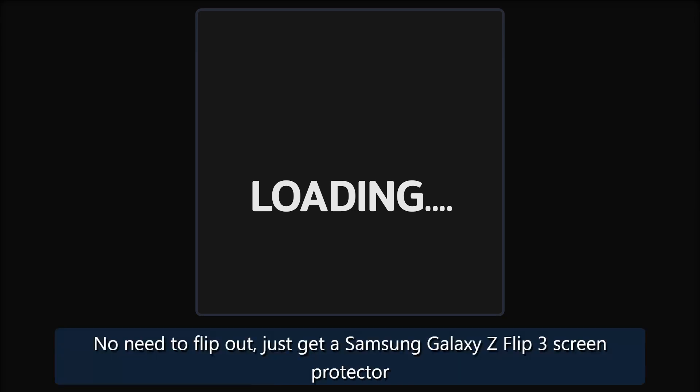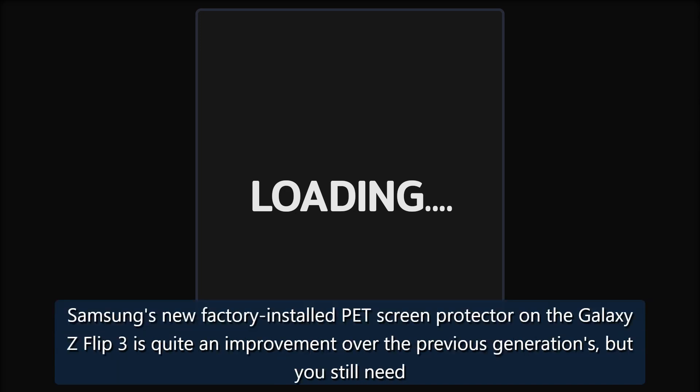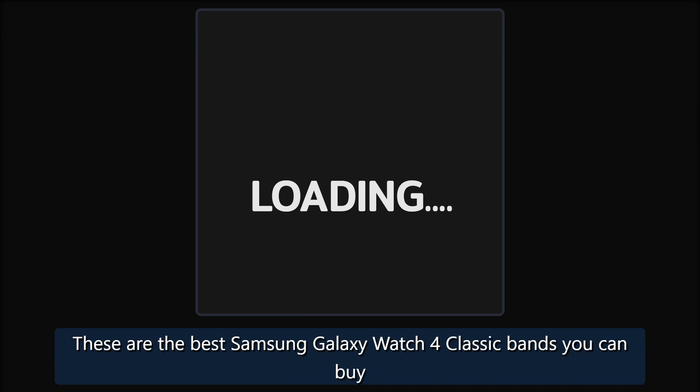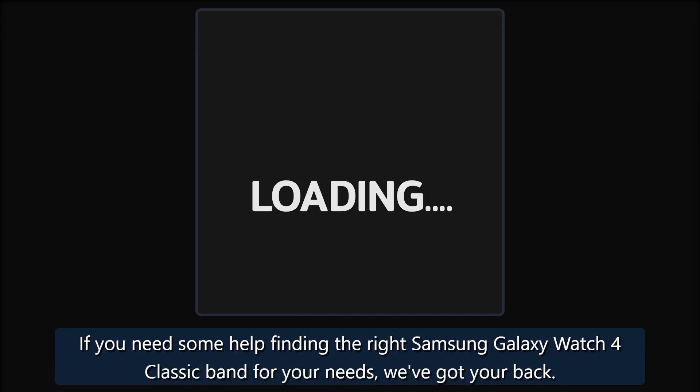Related: For those with a Galaxy Z Flip 3, check out the best third-party screen protectors to keep your phone's folding display extra safe. Also explore roundups for the best Galaxy S9 screen protectors and the best Samsung Galaxy Watch 4 Classic bands if you need help finding the right band for your needs.